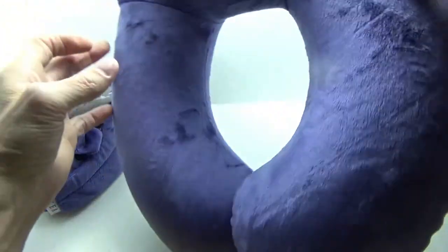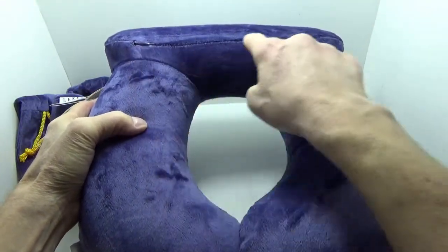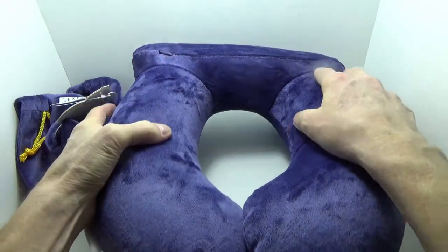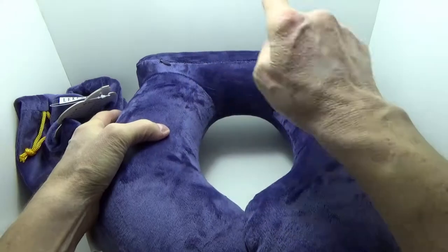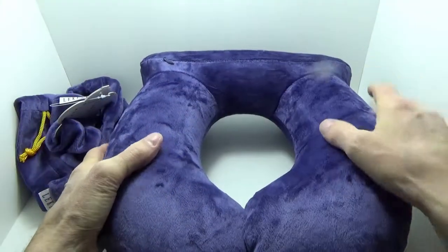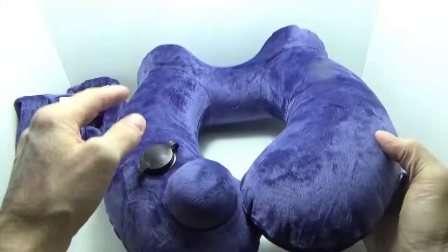The cover is removable — there's a zipper here — and that is what's containing the PVC bladder. It's very easy to open and close, but it's a lot easier when it's not inflated, so I would suggest not trying to mess with it too much when it's inflated.